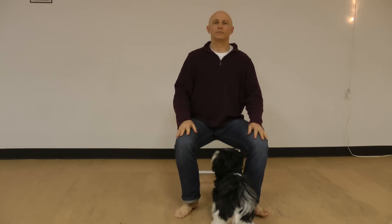This is a chair yoga Surya Namaskaram — a sun salutation. I hope you enjoy.